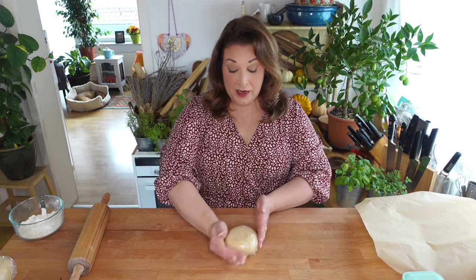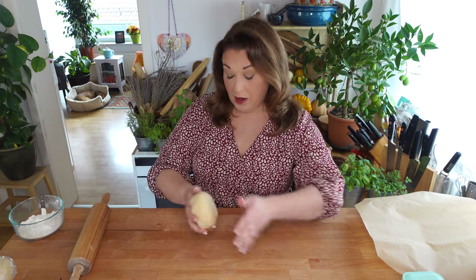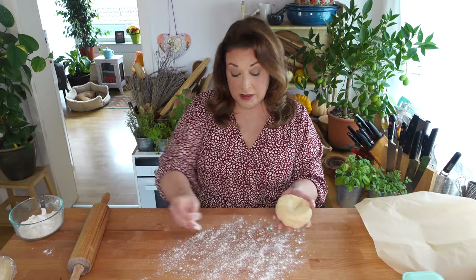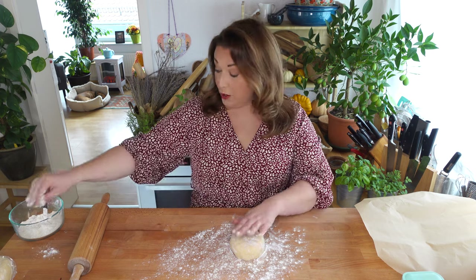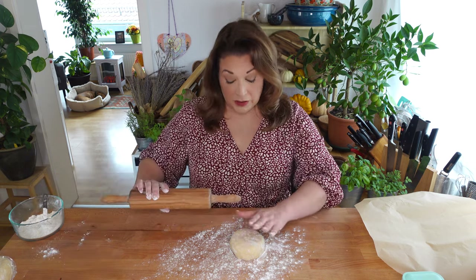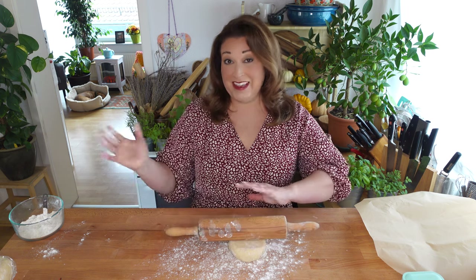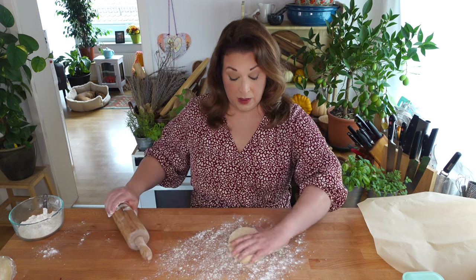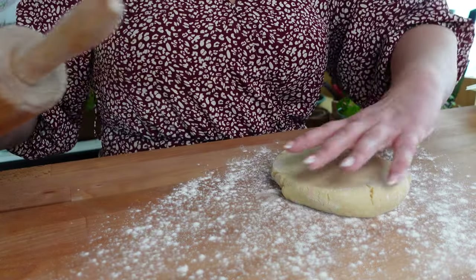Rolling out a pie crust is easy and straightforward as long as you follow just a few rules. I've got my freshly made pie crust here. I find that I can use my food processor pie crust about an hour after I mix it, after it's had time to settle down. I've lightly floured my surface. First of all, it's important to never apply too much pressure at one time. I like to use a standard rolling pin — my favorite for rolling out pies. I've applied a small amount of pressure to flatten it this way and now I'm going to turn it.